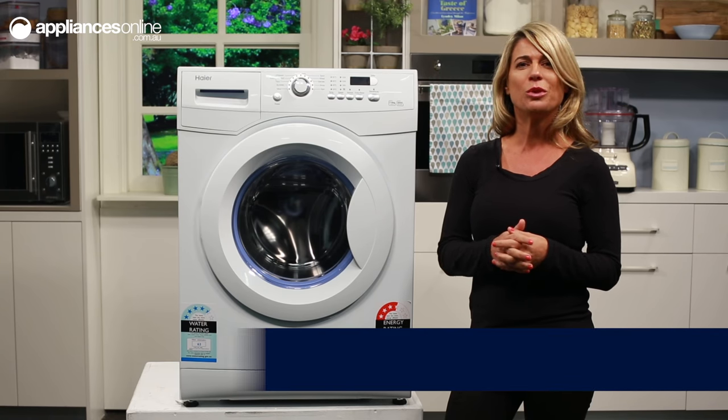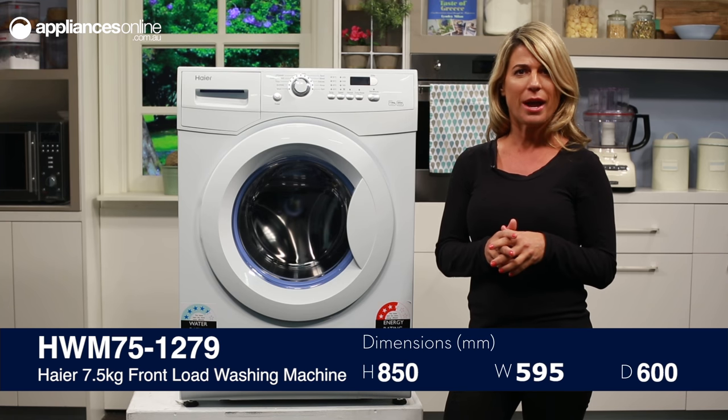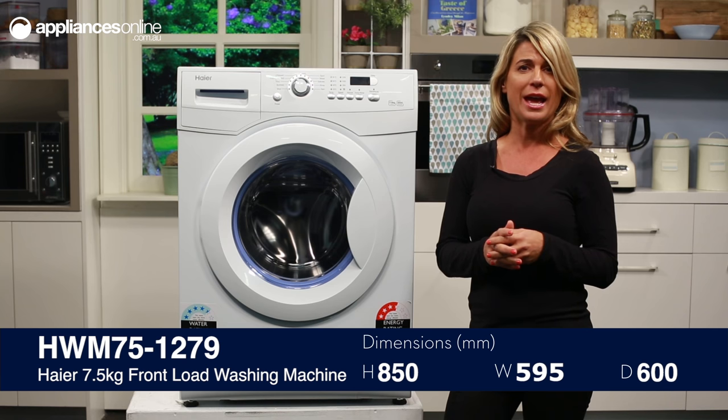Before you first use this washer, you will need to remove the transport bolts and make sure the fuse in the power circuit is rated for 10 amps.